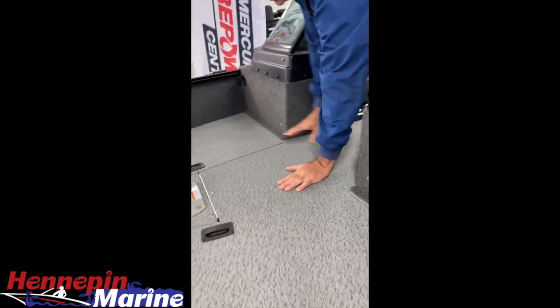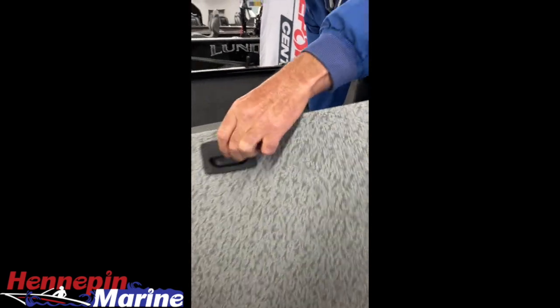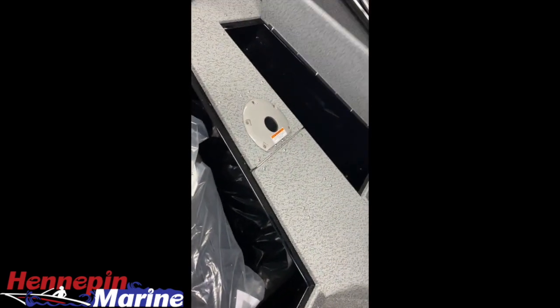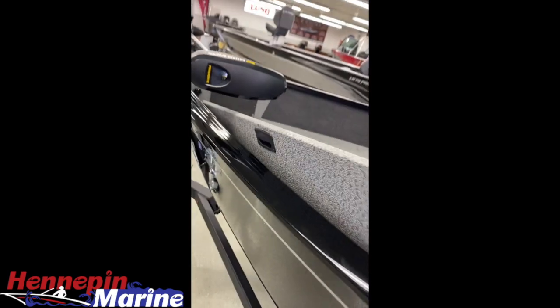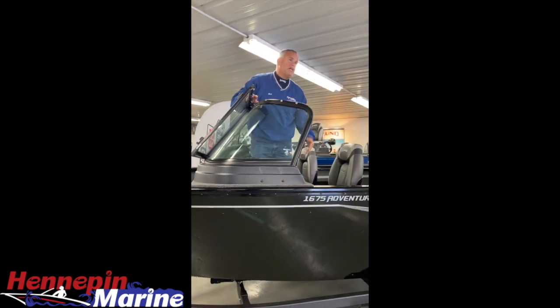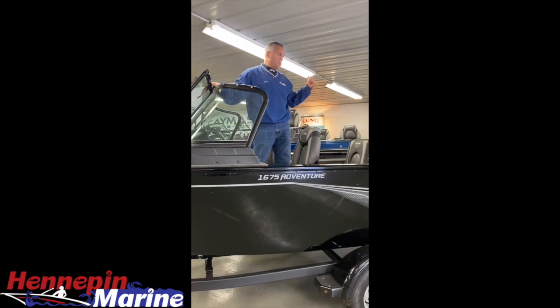As is true with the whole Adventure lineup, you get two big batwing doors in the front, plenty of storage, along with storage underneath the front deck. This boat is available in multiple colors — the one we have in stock, as you can see, is black.